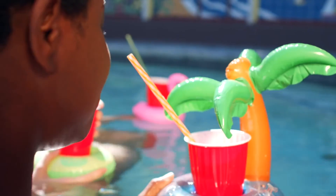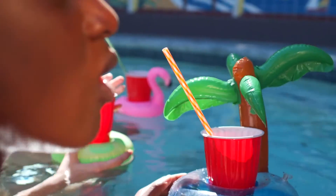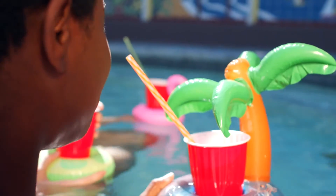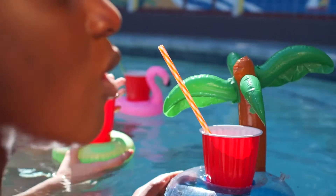The hot tub inflates within minutes and the rapid heating system quickly heats the water up to a soothing 104 degrees. With 114 surrounding air jets, the digital control panel lets you adjust the temperature without having to get out of the tub.